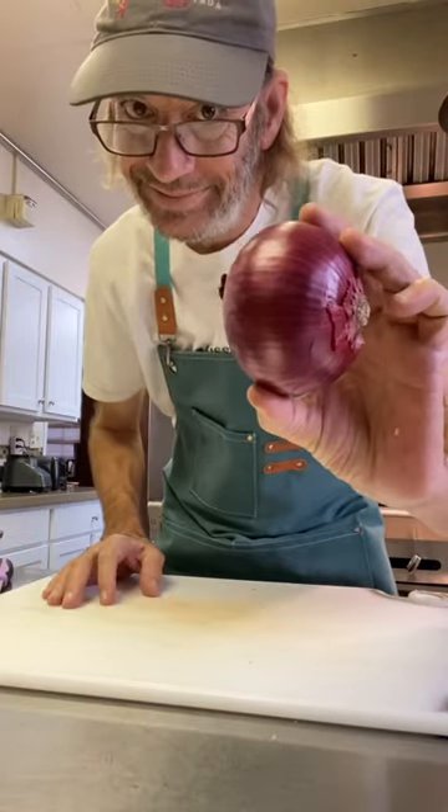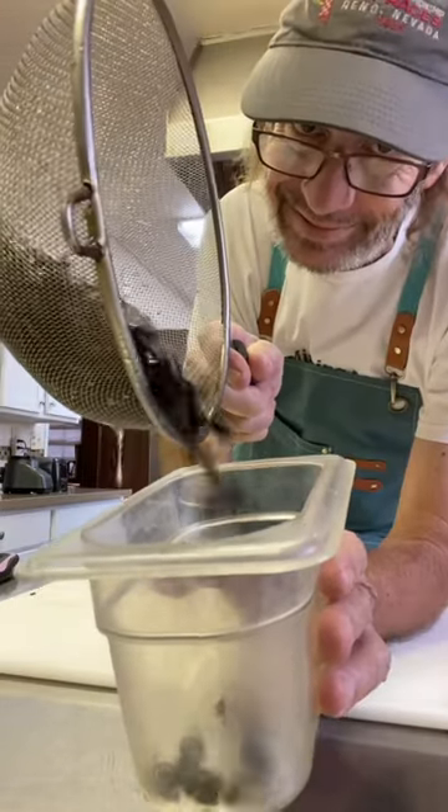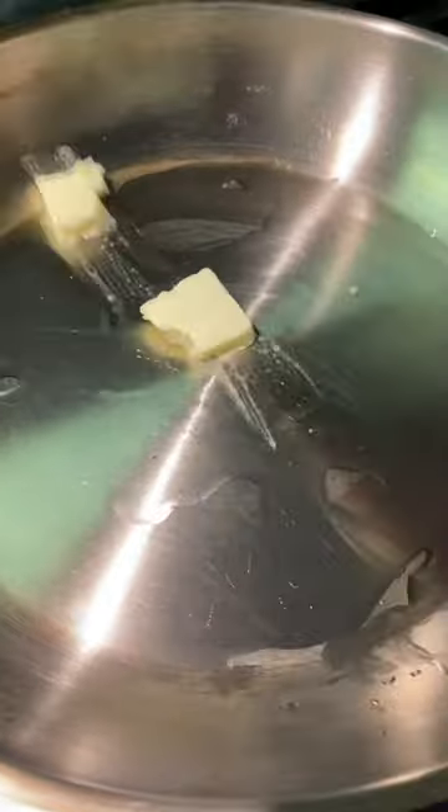I'm going to cut up a little red bell pepper, an onion, and a zucchini — cut them all to a medium dice. Get some black beans and we'll be ready to start cooking.